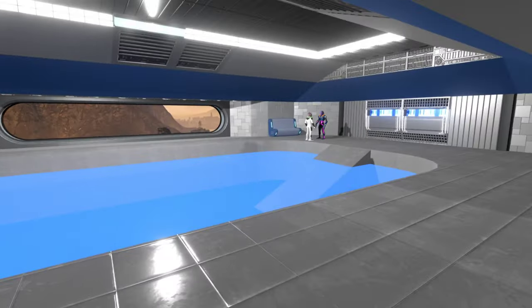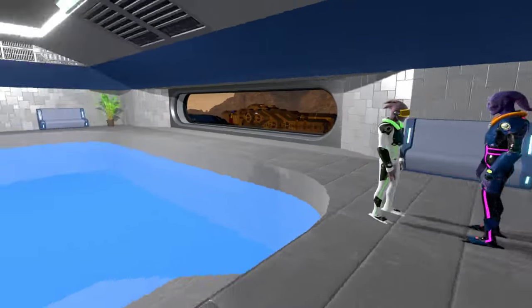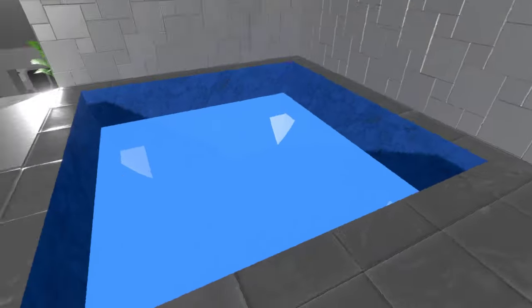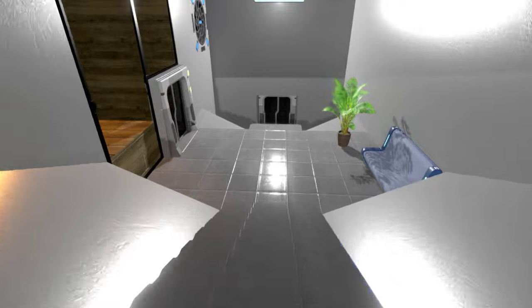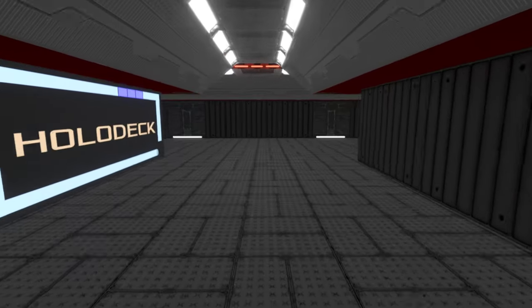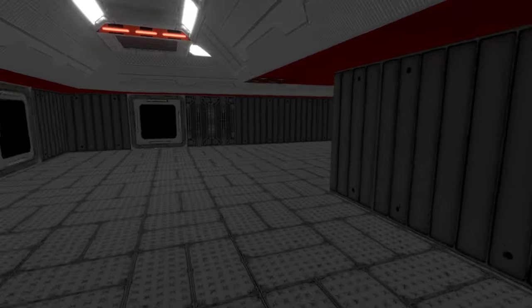Oh, we've got a swim pool! We're definitely in the recreational area — this is very cool. There's even a little hot tub off to the side. Wow, I want to be on this ship. If you're going to get stationed somewhere, this is the ship to be on — it's got everything.